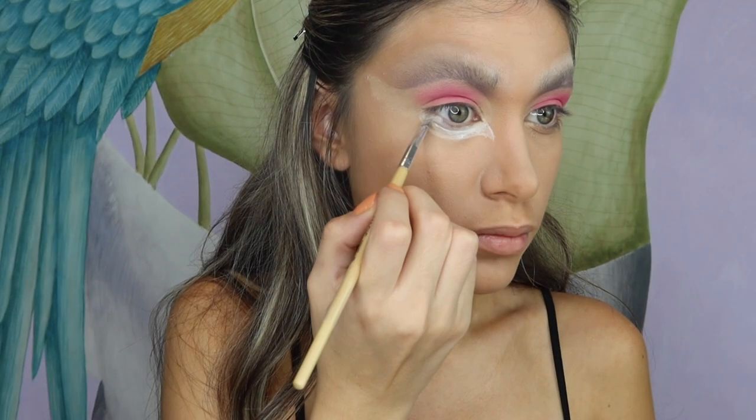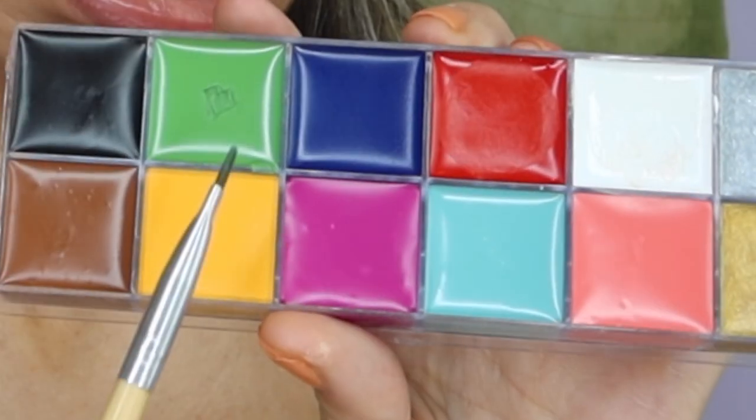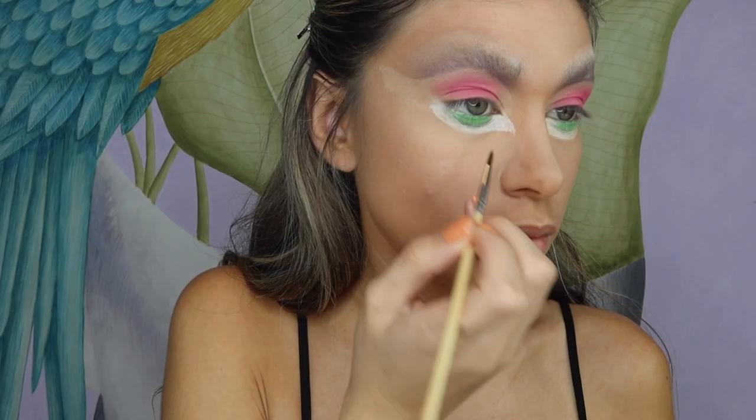After outlining the eye, I'm coloring in the rest with the white paint. Here you have both eyes completed. I'm now using green paint to create a smaller circle just underneath my eye to create the illusion of bigger eyes, then using the black paint to outline the green paint.